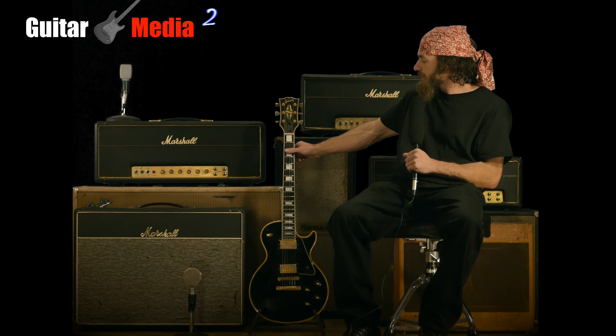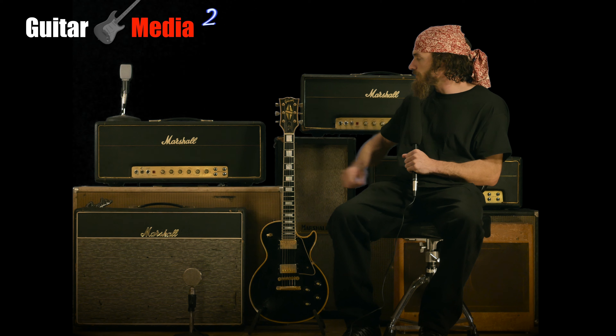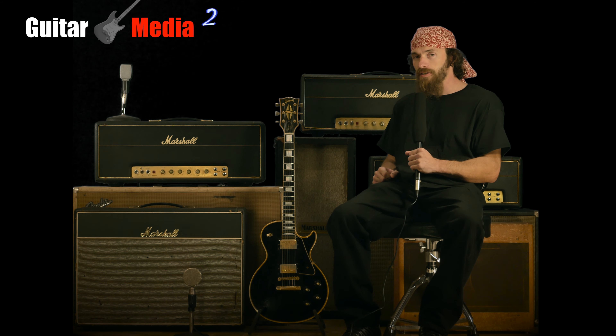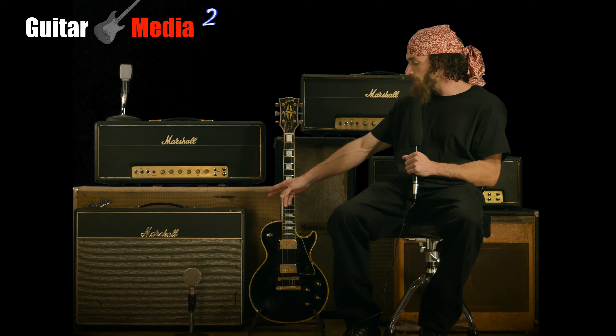Today we're going to be taking a look at this 1973 Gibson Les Paul Custom and the 1972 Marshall 100-watt Superlead. We'll be playing it through the 1968 Greenbacks in the mini Blues Breaker cabinet.